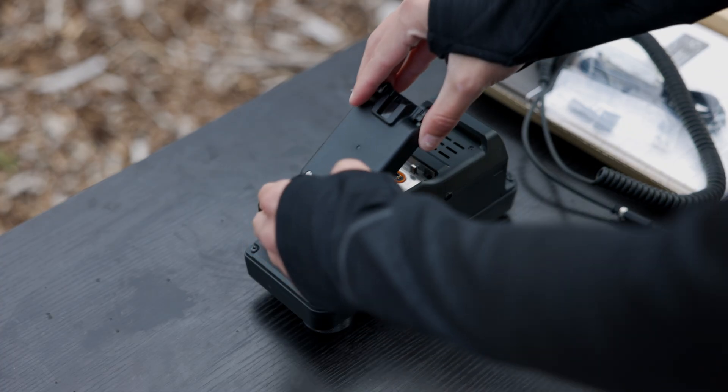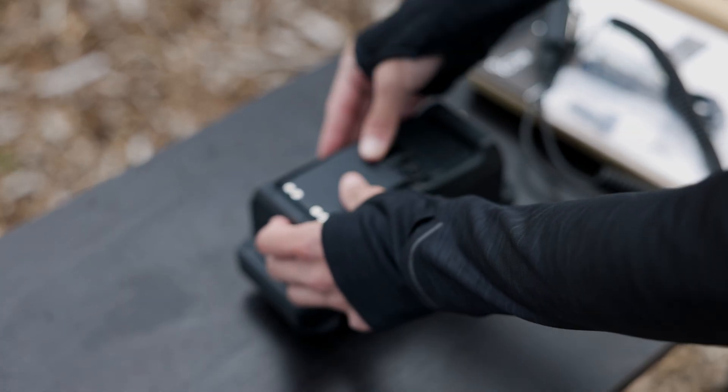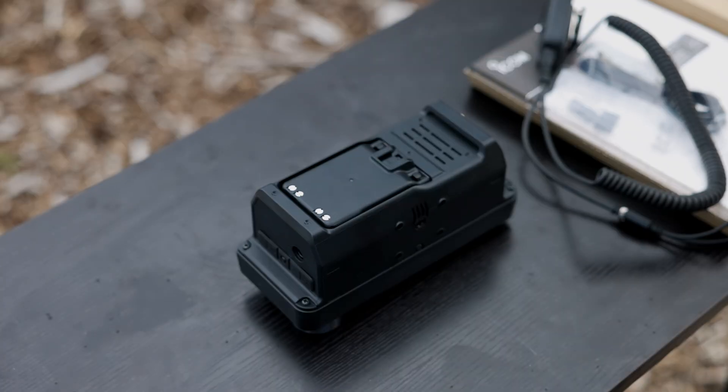To attach or remove the battery, just press down on the two release latches on the back. They're firm, which actually makes it feel secure when it's locked in.